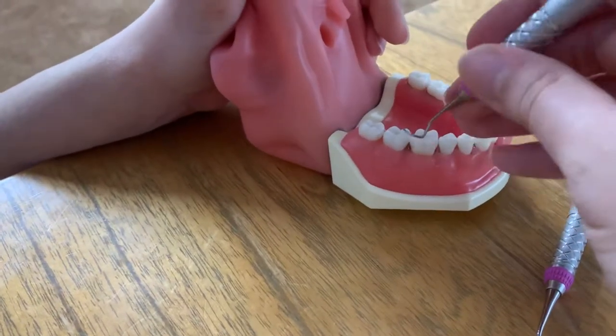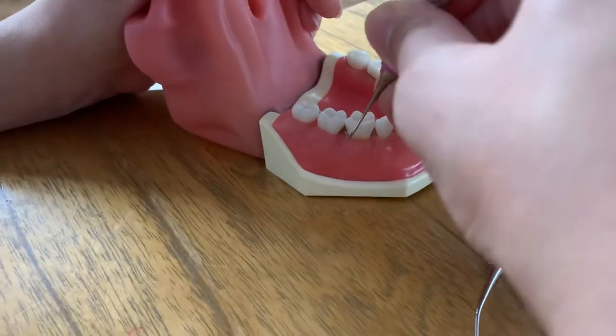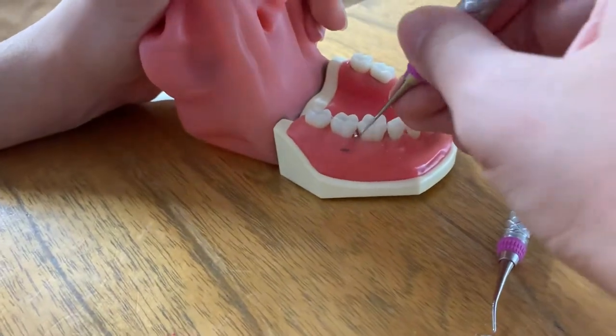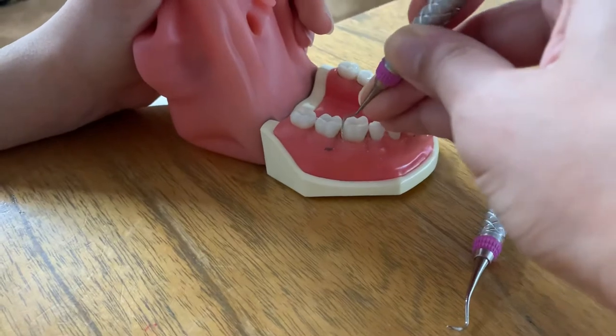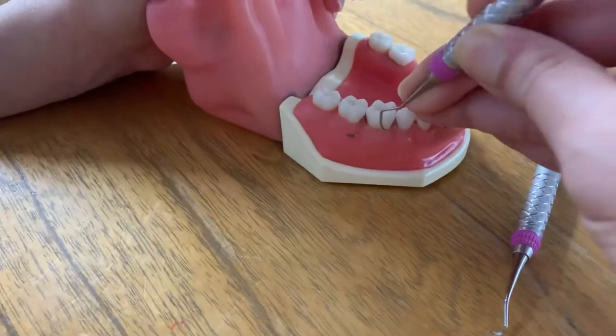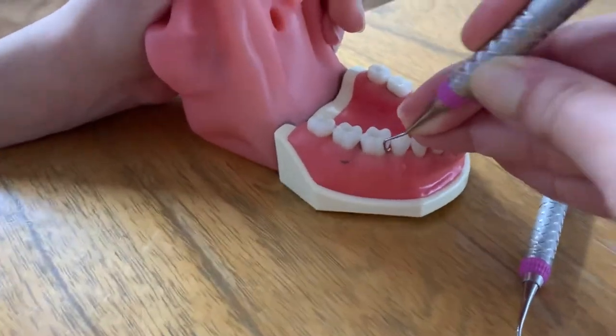I'm going to do the same thing for this tooth right over here — insert, open, activate. I'm going to try my best to stay subgingivally. Look at that — we've got a big chunk right over there coming off. And then I'm going to do the same thing: distal line angle, stay subgingivally using the toe third of the instrument. We're going to rock and roll and end up interproximally.